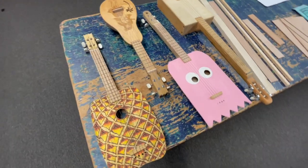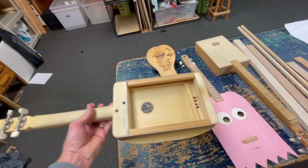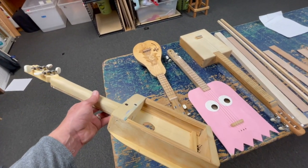Our sixth graders are about to start building ukuleles — they're making a box ukulele, which can also be a box guitar with a different set of strings. I'm going to post the lessons as they happen. In this first lesson, I'll show you all the materials you're going to need. We're building a box ukulele — you can see the box — because we don't want sixth graders bending wood over a hot flame just yet.